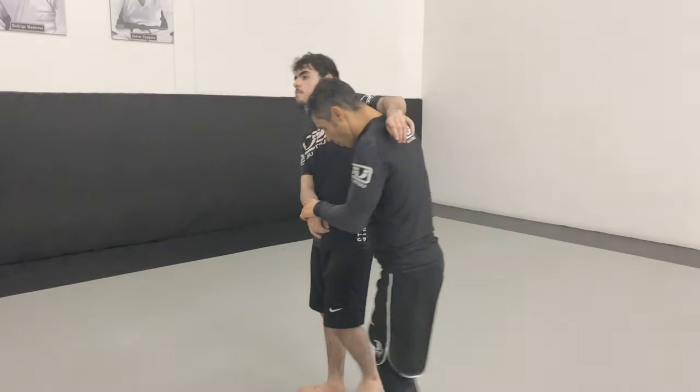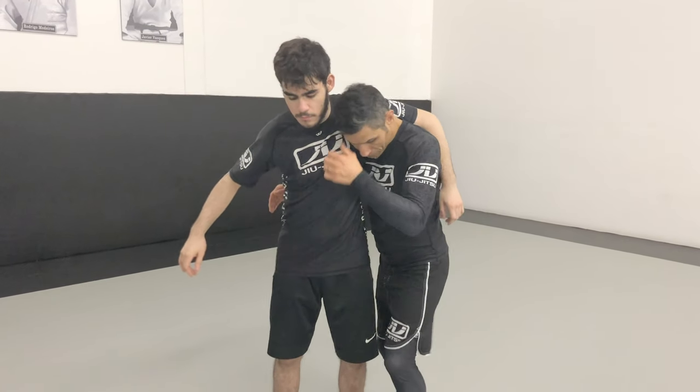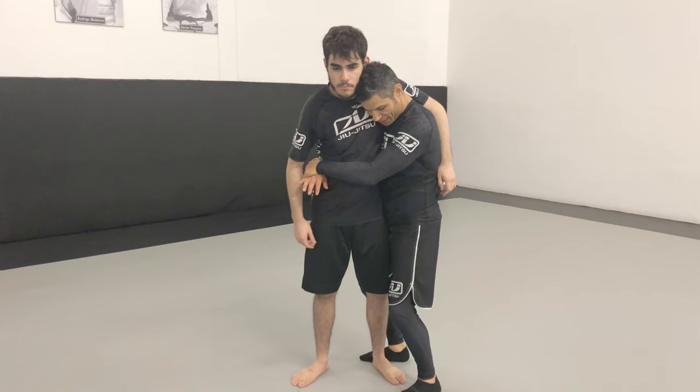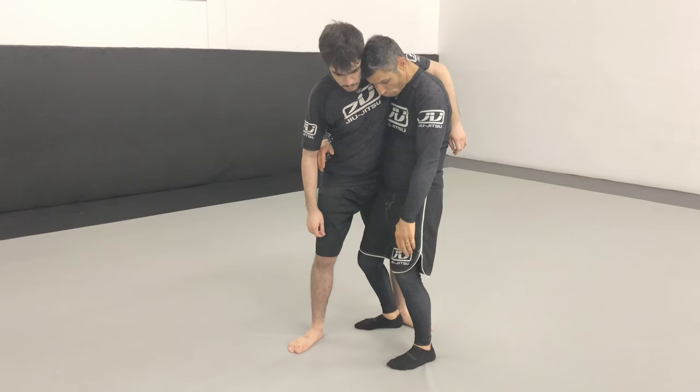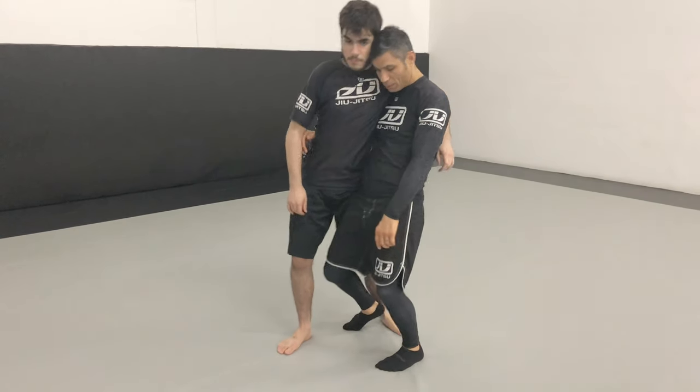So another problem that the guy can give you is sometimes they try to step this leg to the outside of my leg. So now he's controlling the straddle, and then now he can buckle me from there.